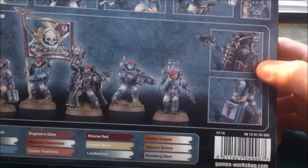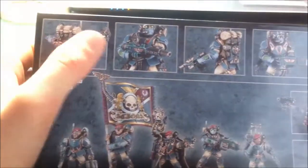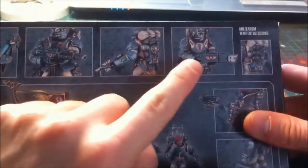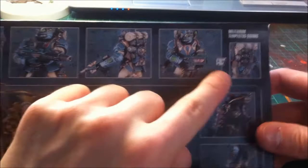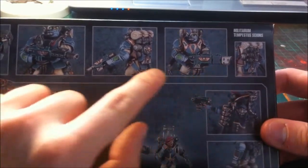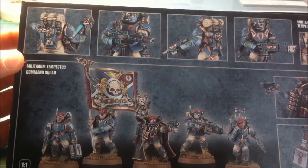This cape is really nice - there's a picture there to show you how nice it is, along with the Medicaid box. You've got the Plasma Gun, Hell Gun, Hell Pistol, and this is the new Hotshot Volley Gun I think it's called. Lots of detail on the backpacks as well, they've really tooled these guys up. So let's dive in, have a look at the sprues, and crack open this box.